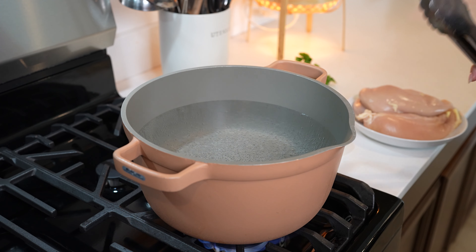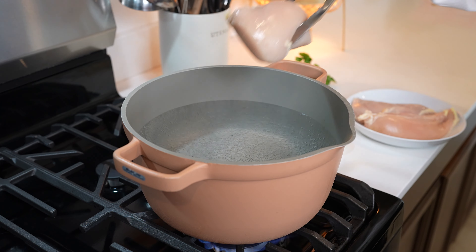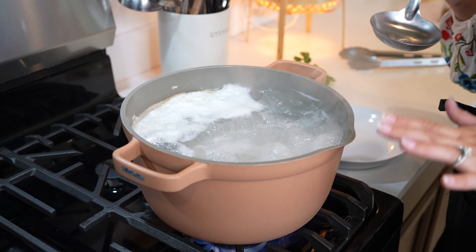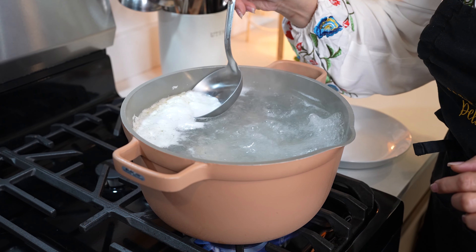We're going to begin by cooking our chicken. To our boiling hot water we're going to add one pound of chicken breast and we're just going to bring it to a boil. Once our chicken comes to a full boil we're going to remove all of the impurities from our chicken.